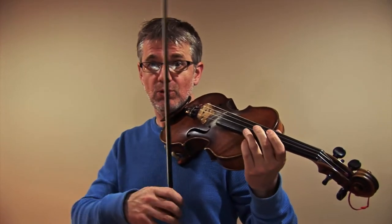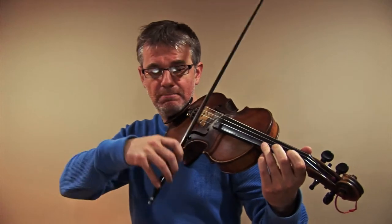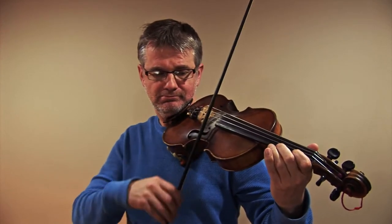First we're going to play it through slowly and listen for tuning. When we get to the top note, stop and tune with the open A string. I'll demonstrate. Now I'm at the top of the A scale — that's an A on the E string, third finger. I'm going to tune that note against the open A string to make sure I'm still in tune.